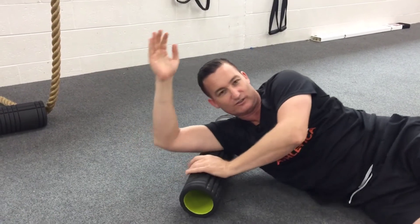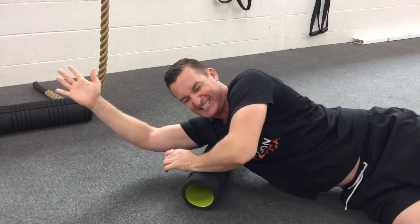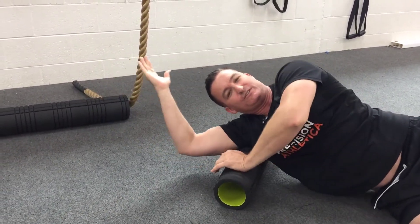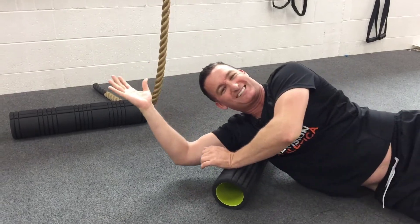The next exercise is for your lats. To release your lats, use a foam roller, rolling up and down. In that position you can also roll forwards and back to release your lats.